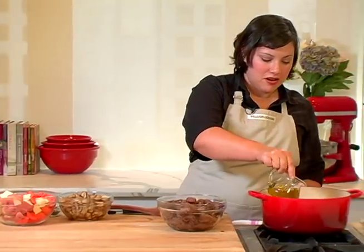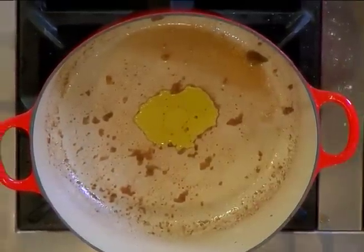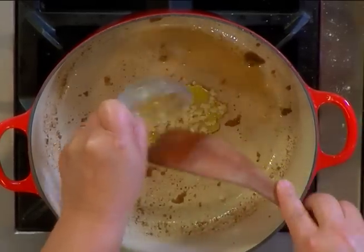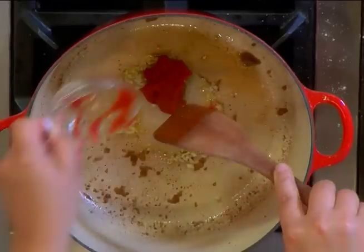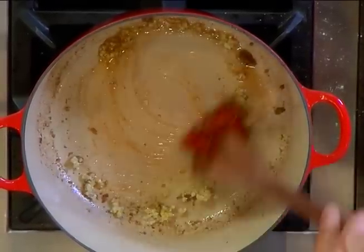One last thing before we put everything together. We're going to cook the garlic and the tomato paste for just about a minute, adding a little bit more oil. Just stir it lightly to break up the paste.